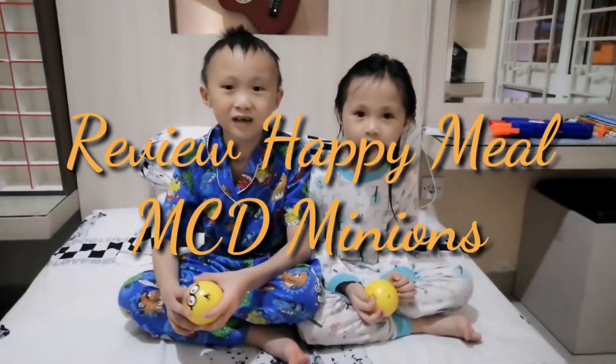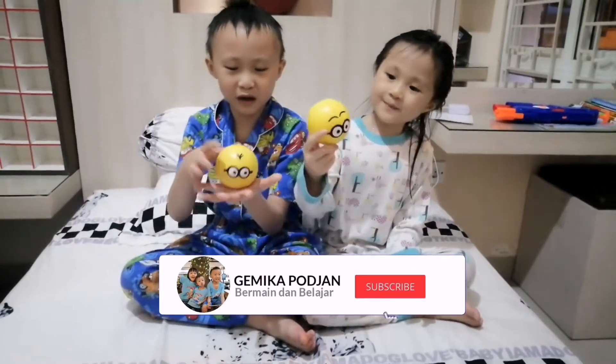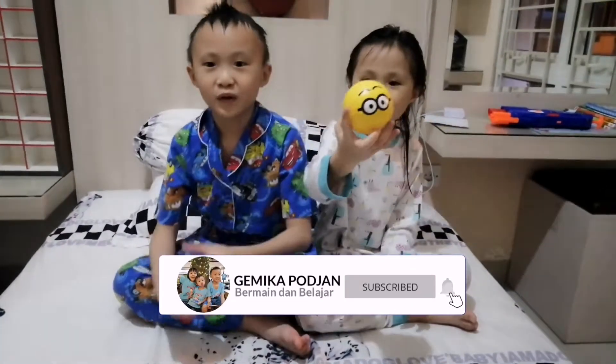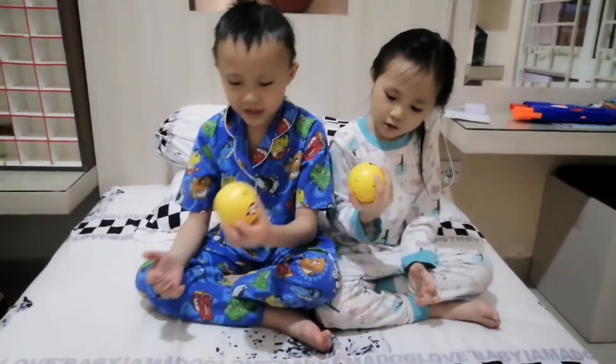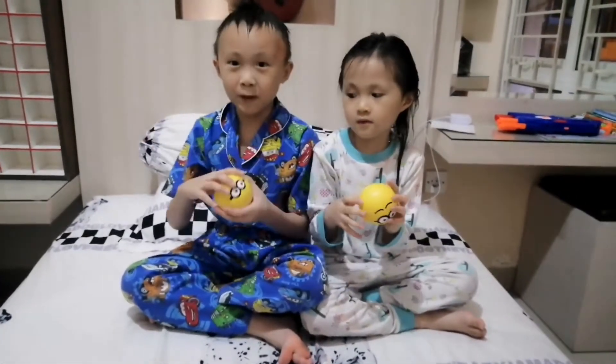Hi Subscribers! Today we will show you about the ball video. See? We are already on it. Now we are going to open it inside. Let's open it!